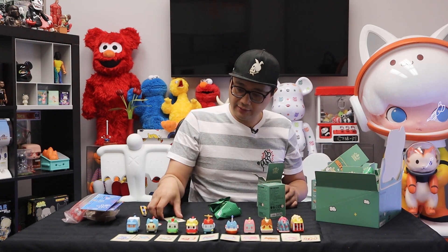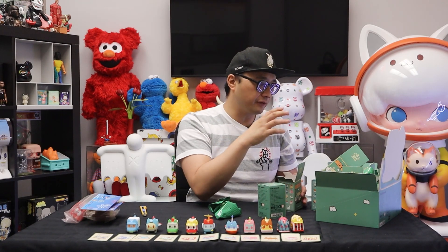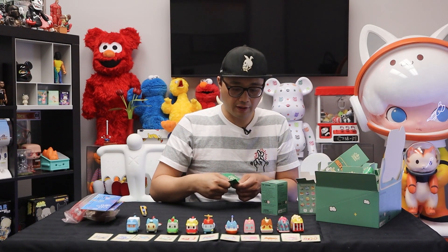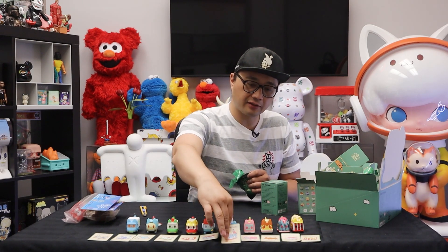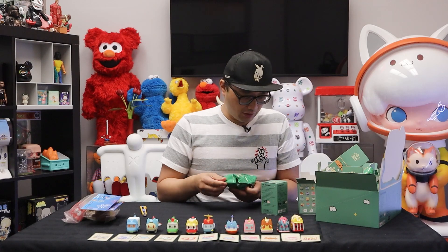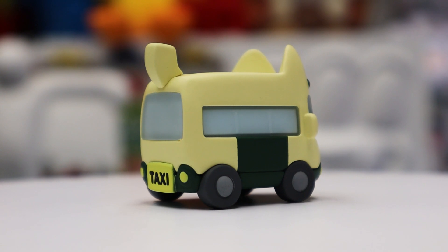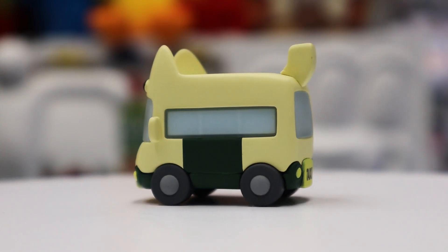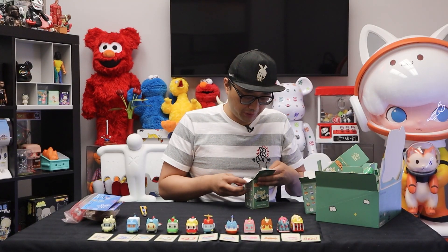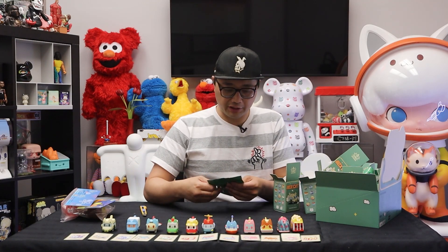This one here is a taxi. Maybe this is how taxis look in Korea. It does have the word 'taxi' right on the back where there's supposed to be a license plate, and it says 'box.' It's funny that all the ones I'm opening now are matte, but all the ones I opened earlier were the glossy material. The orange font on the card confirms this is a secret figure.